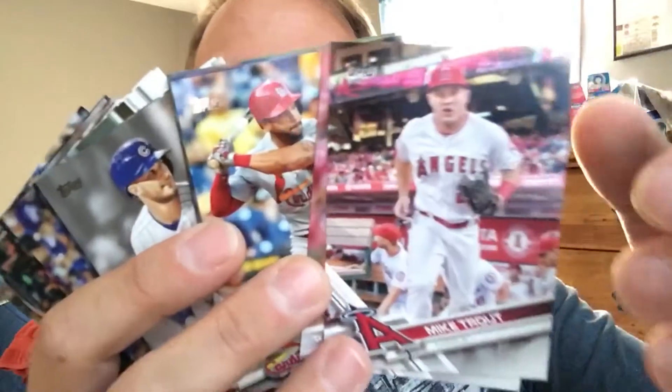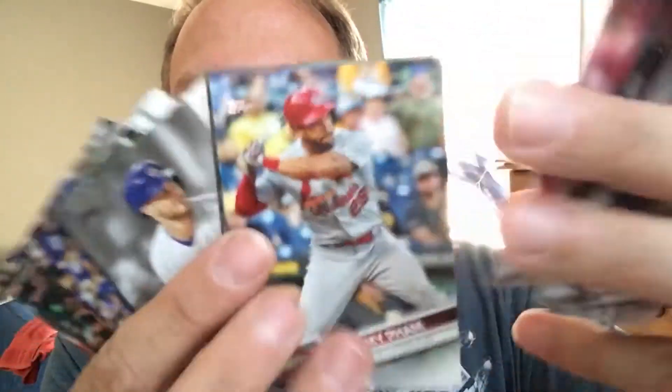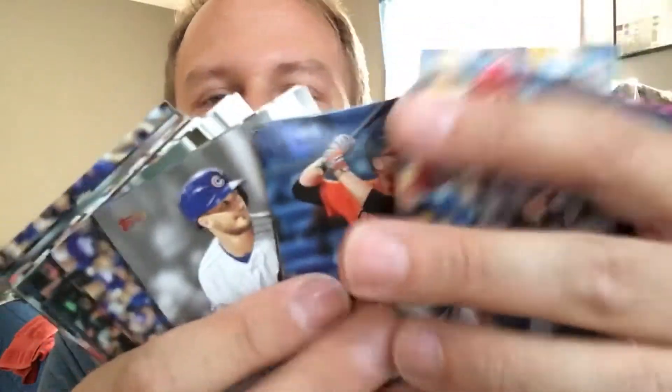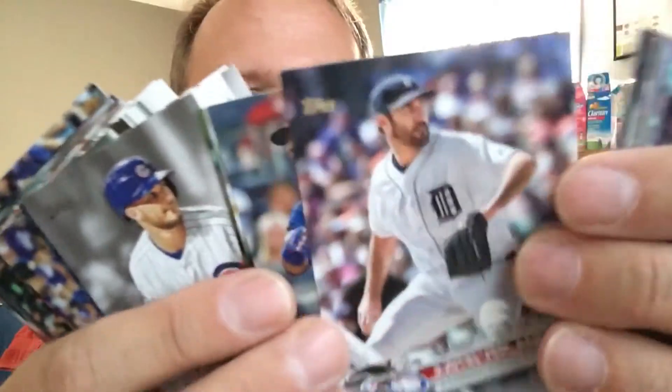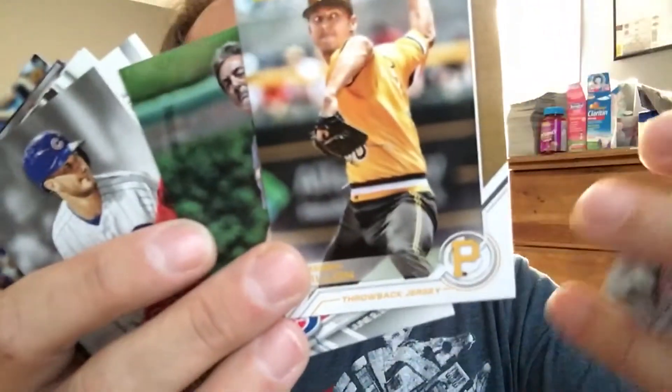That's a nice Mike Trout. Colt's a big Angels fan. There's a checklist on Topps.com so you can see who you're looking for. I do trades, I trade heavy. I'll even trade for last year's cards — I have a ton of last year's cards left over.